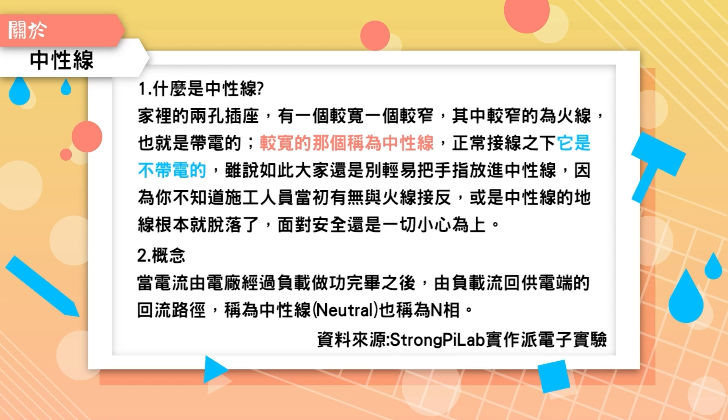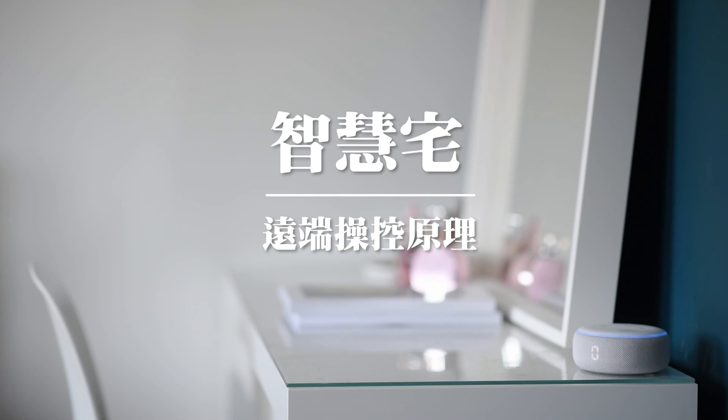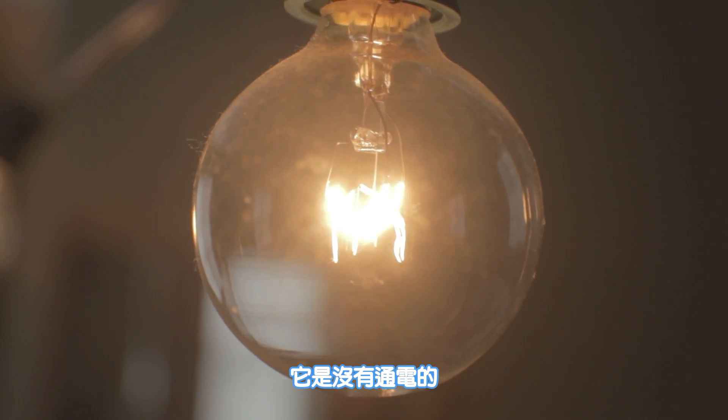那什麼是中性線呢？它其實就是一個帶電的線路。我們知道一般的電燈開關，它是沒有通電的，除非你把它打開的時候它才會通電，那電燈才會亮。關掉的時候它就沒亮，等於說關掉的時候這個開關也是不帶電的。